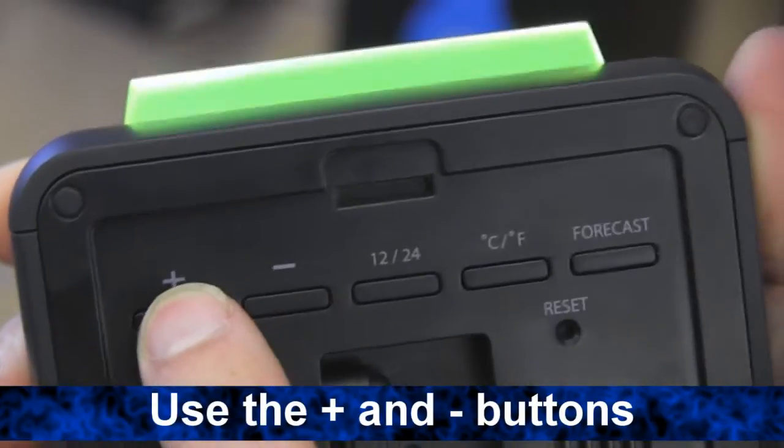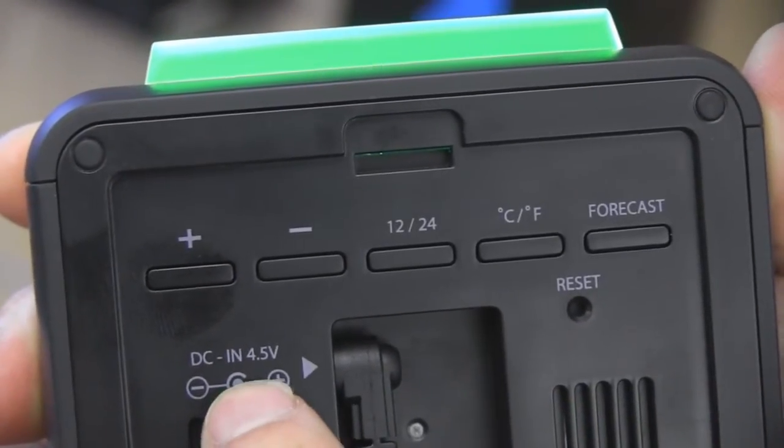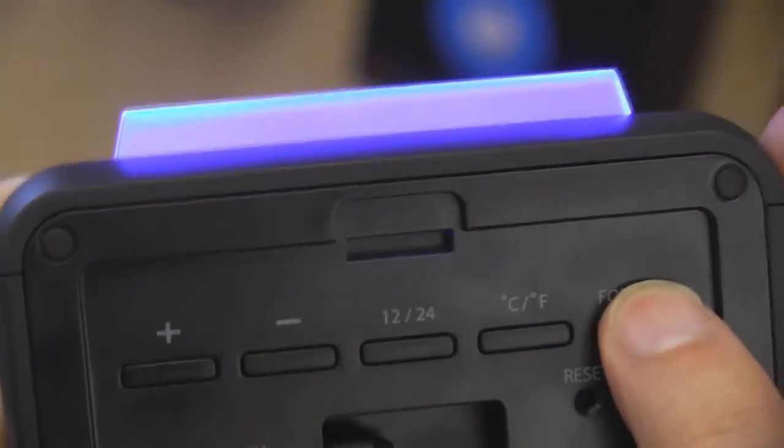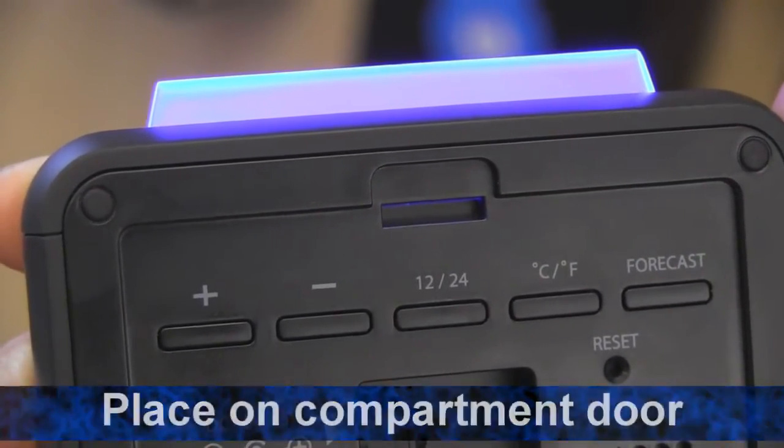While the compartment door is off, use the plus and minus buttons to scroll through the weather forecast icons. Press the forecast button to select the one that best represents the current weather, then place the compartment door back on.